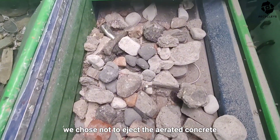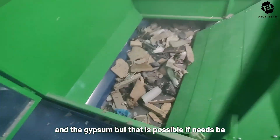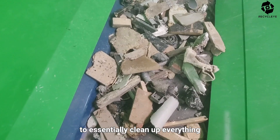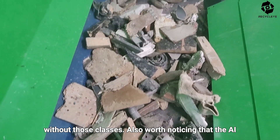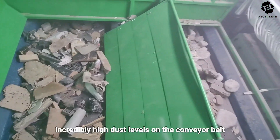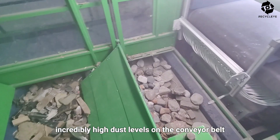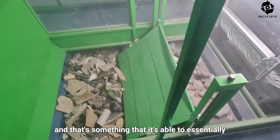In this case, we chose not to eject the aerated concrete and the gypsum, but that is possible if needs be, to essentially clean up everything without those materials. Also worth noticing that the AI maintained its performance despite at moments incredibly high dust levels on the conveyor belt — that's something it's able to essentially ignore.